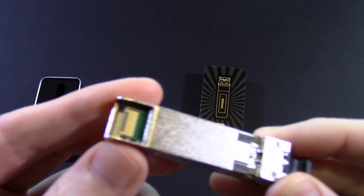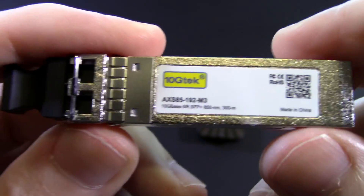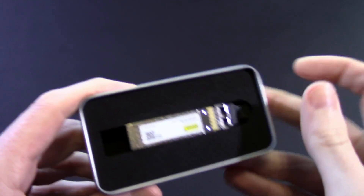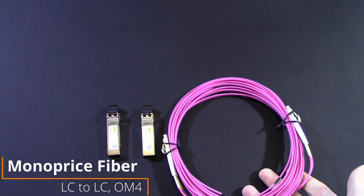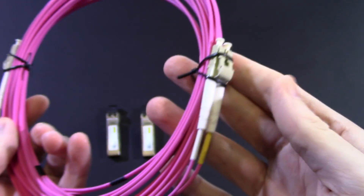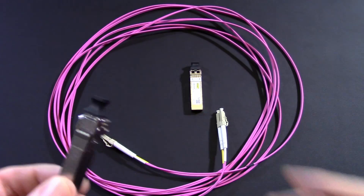What we have inside is just your standard 850nm multi-mode fiber. It's good practice to use matching pairs when you are playing with fiber, and that's exactly what I've done here. Speaking of fiber, this is OM4 from Monoprice — LC to LC. Since these are 850nm, you can use OM3 or OM4. Doesn't really make a difference, but stay away from OM1 and OM2.